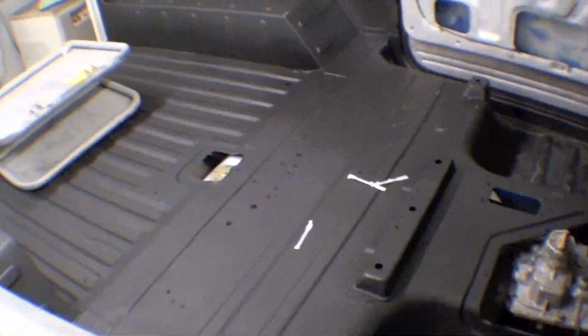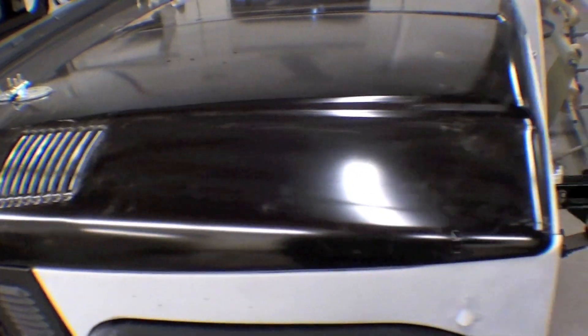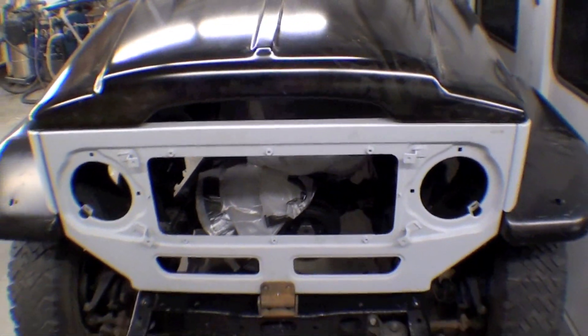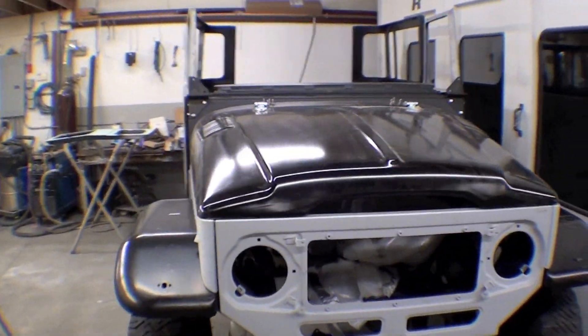We have everything in epoxy primer, and it looks great — it's come out really good. We had some customers visiting today, and they were very impressed with what they saw as far as the detail and the looks go, so it's already a popular truck in the shop, and things are continuing on here.